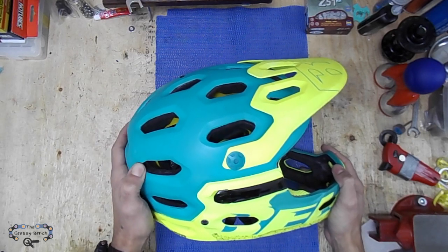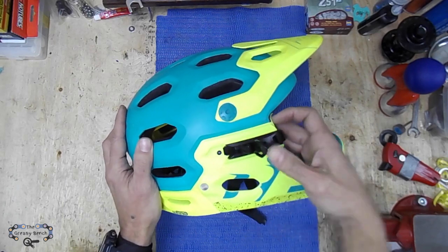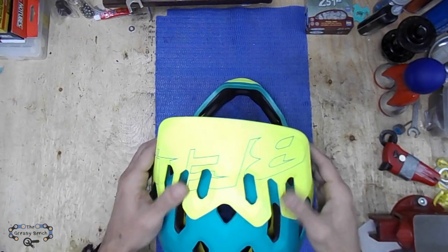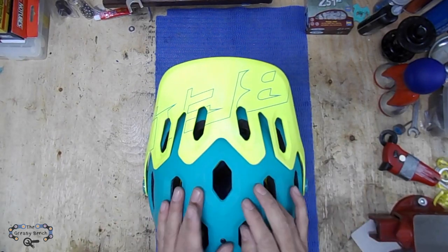This helmet also comes with a removable chin bar, so if it's a hot day or you're just doing casual riding, you can take the chin bar off without the need of tools. You can also adjust the visor up or down, or you can even remove it all the way if you want to look like Nico Rogatkin.